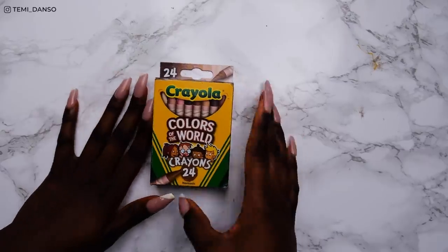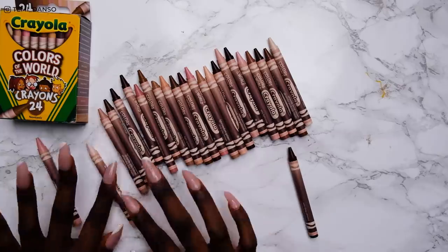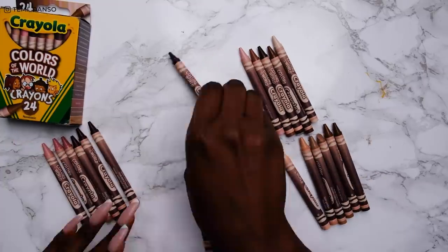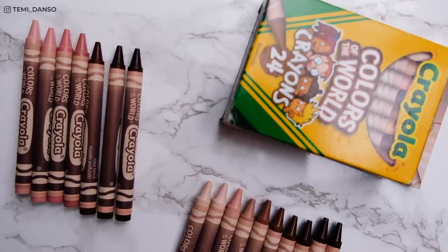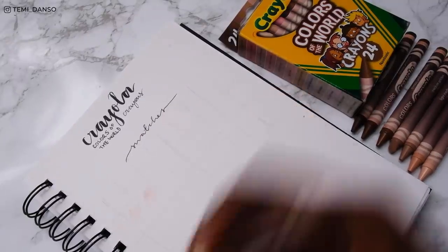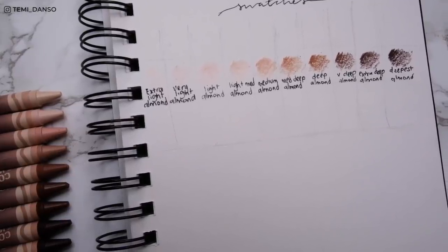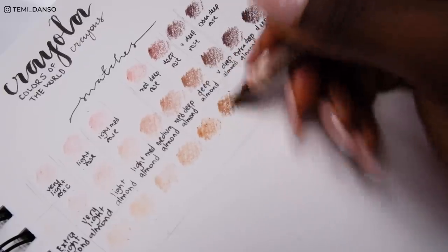Here's the box the crayons came in — you can see they have color names on the sides. Look at the color range! I am so impressed with Crayola for creating this set, in comparison to a normal set that will have like one peach, one quote-unquote skin tone, and one brown. The shades are grouped into three main undertones: rose, almond, and gold. Starting with almond it has 10 shades ranging from extra light to deepest almond, then rose with fewer shades but still a great selection, and finally golden.